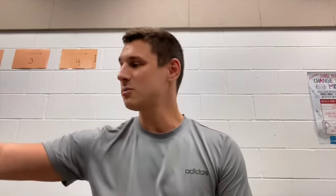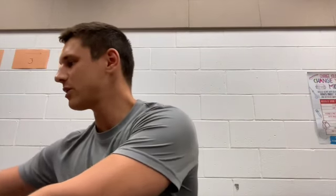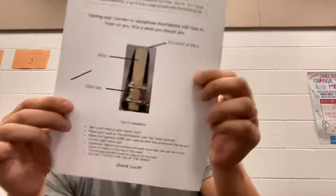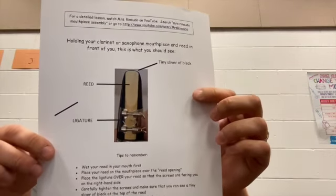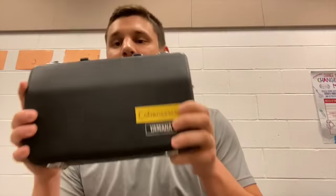We're going to need a couple of materials today for our first lesson, so make sure you have handy your sheet of clarinet first lesson, this sheet on how to properly put together your clarinet mouthpiece, a music stand, and of course your clarinet. If you need any of those materials, please pause this video and go grab whatever you need.